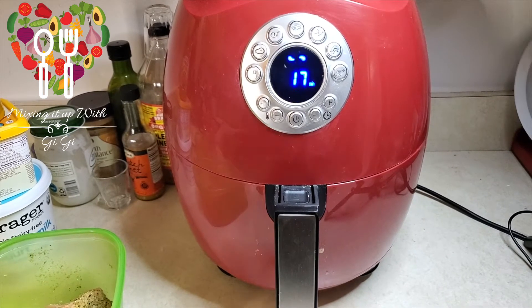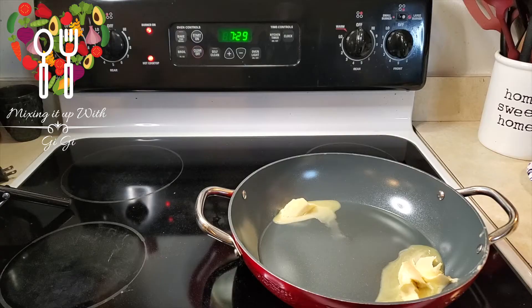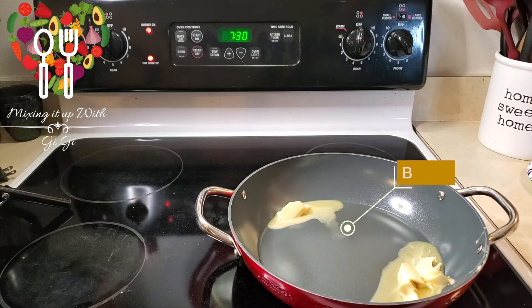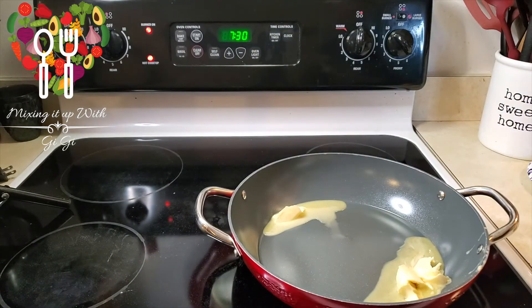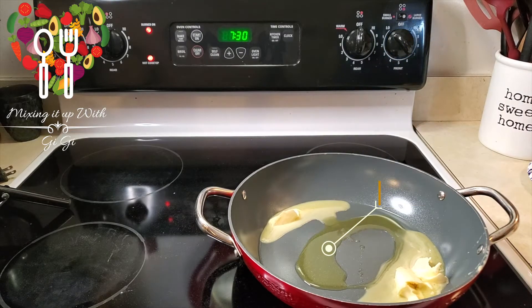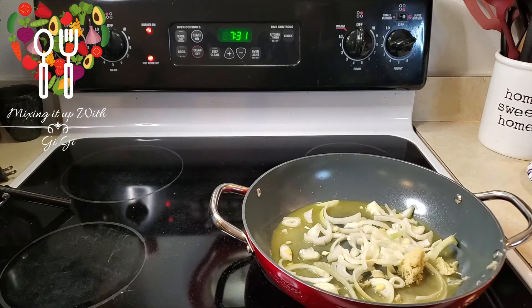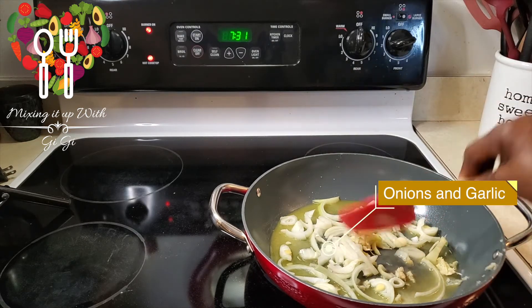While the salmon is cooking, I'm going to go ahead and start the sauce. In this pot I've put about a tablespoon of vegan butter — Earth Balance — and I'm going to add some garlic-infused truffle butter and truffle oil. Not a lot. Just going to let that melt down, then I'll add some onions, garlic, and bell peppers.